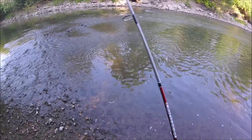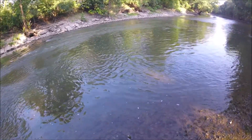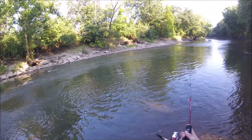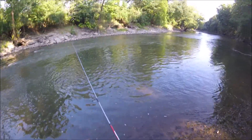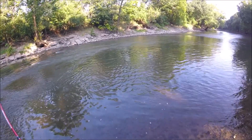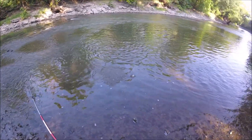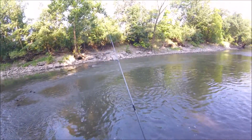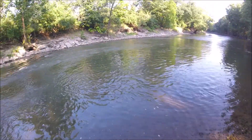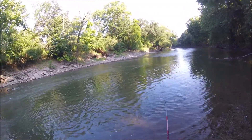Oh, there's one — feels like a pretty good one too. Everything feels big on this little pole, so I shouldn't speak before I see it. There we go! He spit it — was pretty little, just a small smallmouth. That's okay. I'd like one a little bigger, maybe in that 10–12 inch range.